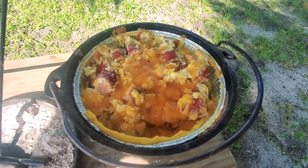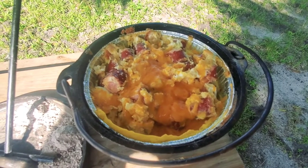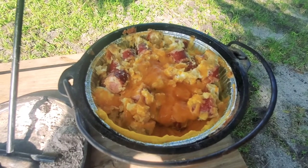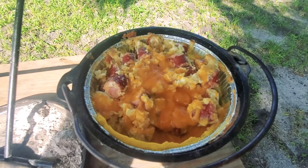So there you have it everybody, there's the finished product. We've got the cheese melted across there. All it was was some tater tots, some egg, some cheddar sausage with some cheese on top, all cooked up here in this little Dutch oven.